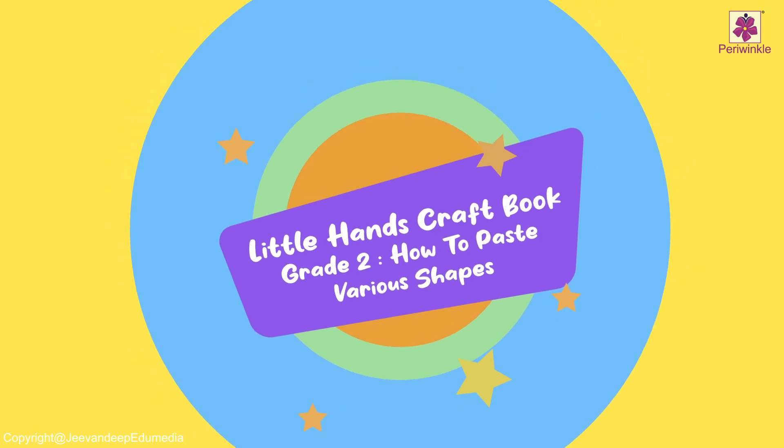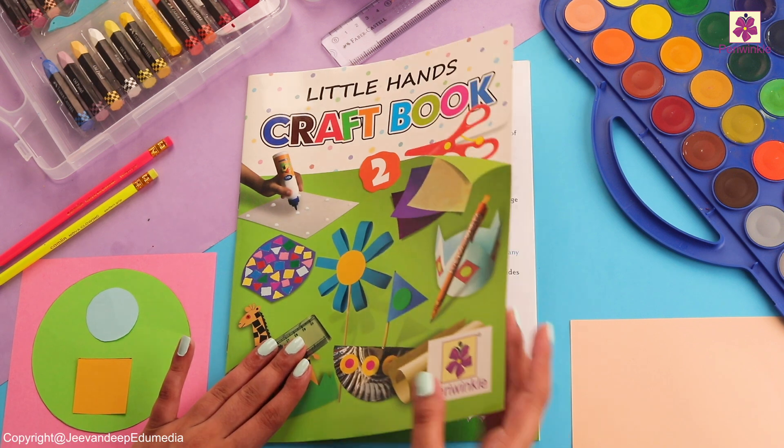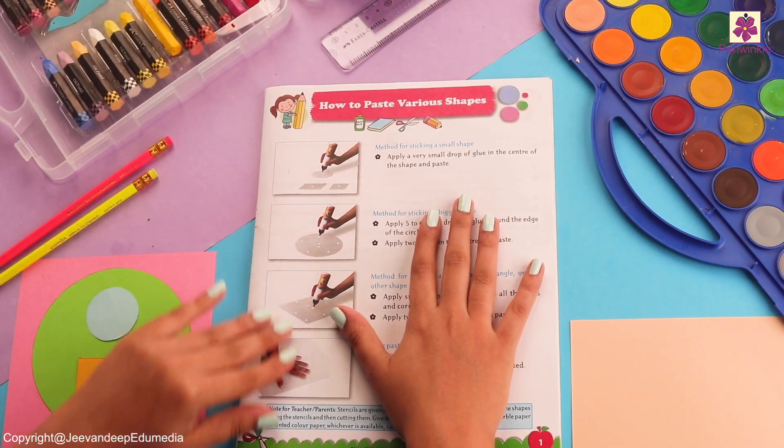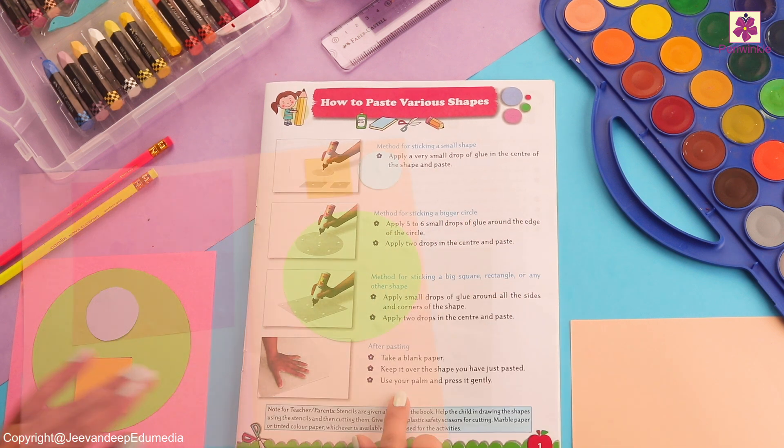Hello there! Today we are going to learn how to paste various shapes. Let's see what we have — the instructions are very clear in front of us. Why don't we see what materials are required?